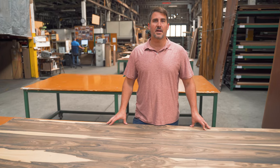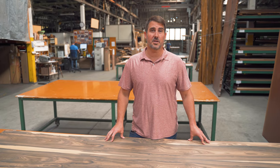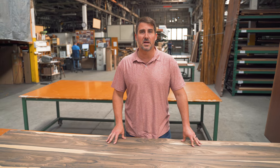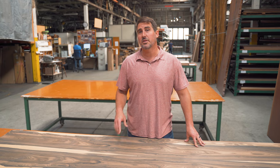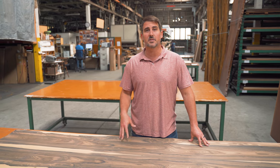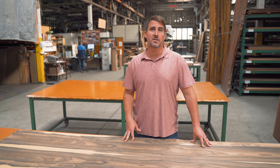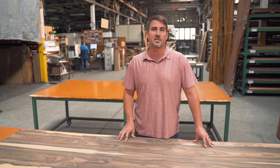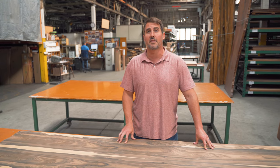So if you're looking to make an immediate visual impact in your next project, start your search with xericote. Nothing seduces the eye like this mesmerizing species, especially when it's used for wood veneer sheets, custom cabinetry, or musical instruments like guitars. Head to glveneer.com to see all the available cuts, sizes, and backer options we have available.